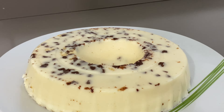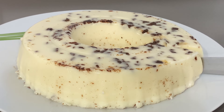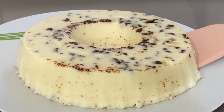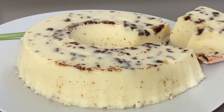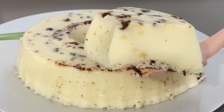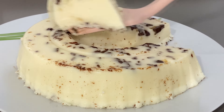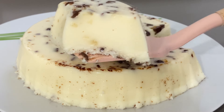Já vou cortar pra mostrar pra vocês como fica o resultado. Vou cortar aqui uma fatia da sobremesa pra você ver bem de pertinho como fica, com uma espátula. E olha isso, pessoal — que maravilha! Uma textura bem deliciosa, com bastante chocolate mesmo. Ela fica com chocolate por cima, por dentro também e embaixo. Bastante coco embaixo e bastante chocolate — fica muito boa mesmo.